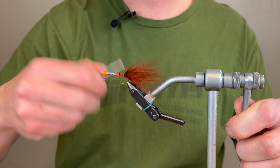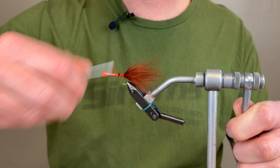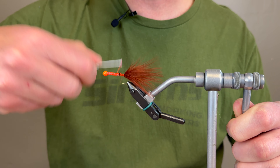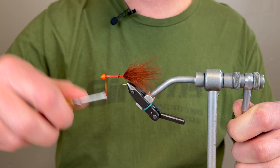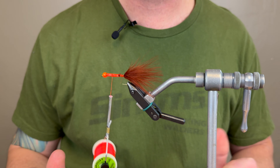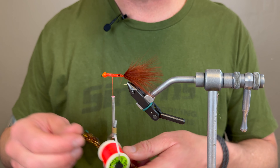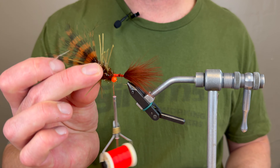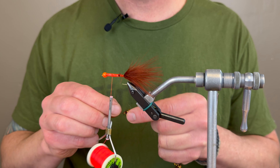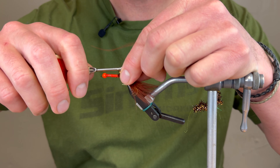So once I have the majority of the hook shank covered with lead, I'm now going to start with my flat wax nylon — the Danville's. The color doesn't really matter, but you'll probably see a little bit of a pattern here with orange. There are times of the year that I feel like orange really accelerates — it's almost like a hot spot on your Euro nymph flies. So that's my thought process, I have a little confidence in it.